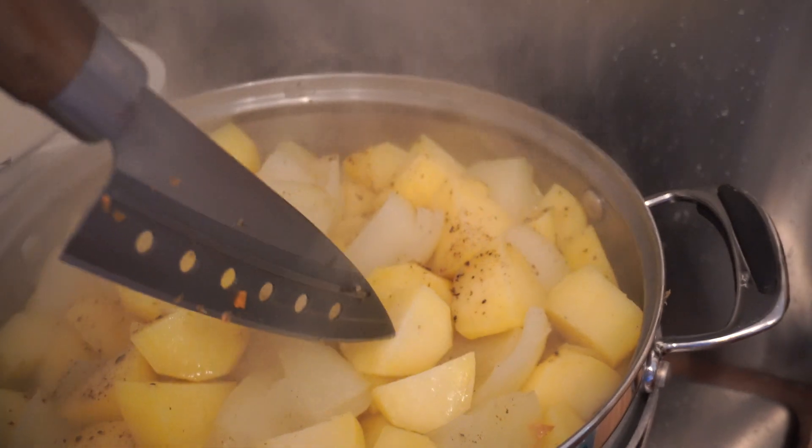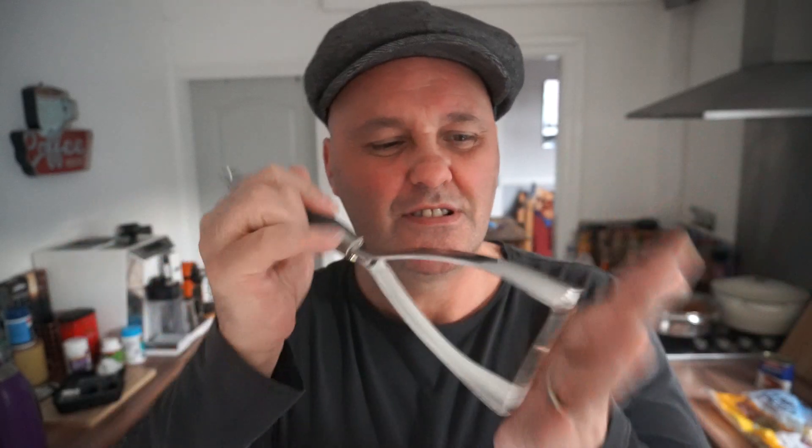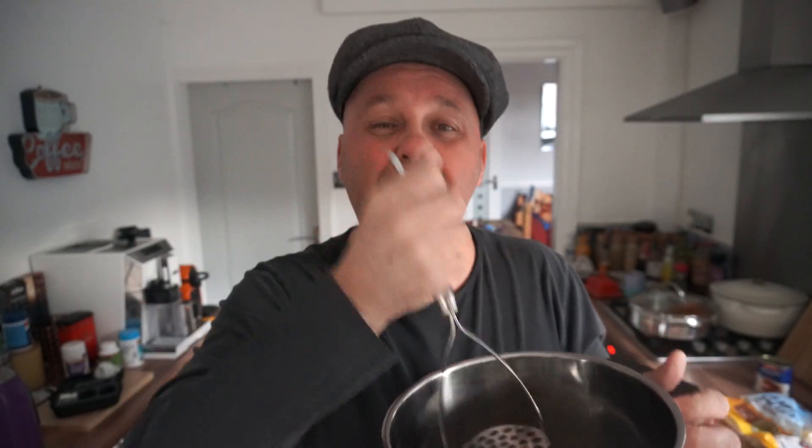Empty the potatoes into another pan once they've steamed. Get yourself a good masher — this masher is Barry's mum's, I got it from Barry's mum's. It's flipping great, good metal. MASHING! Give it a good mash. Good mash!